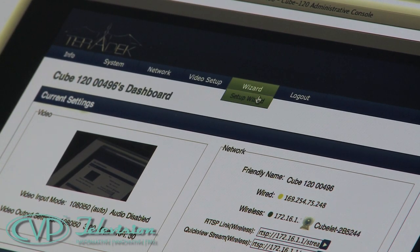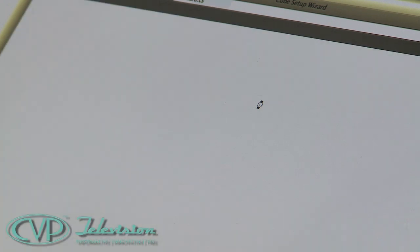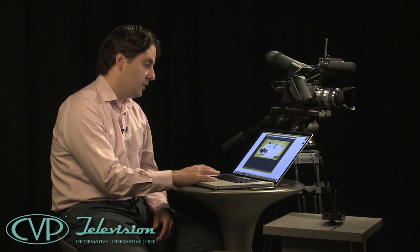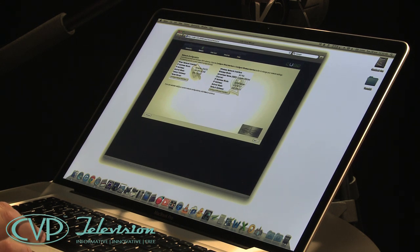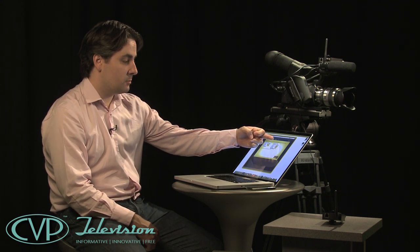If you want a simpler approach, once logged in there's a Wizard tab. Clicking the Setup Wizard launches an easy-to-use interface. If you did it by mistake you can skip back to manual setup, but I'll walk you through it. Clicking Next, the first step asks how the devices are connected — via wireless or wired network. Because the cubelets support both, it shows both options.